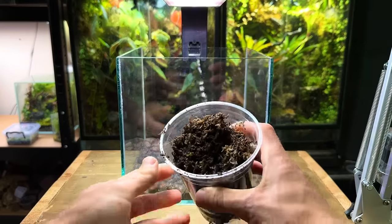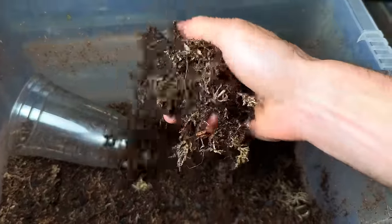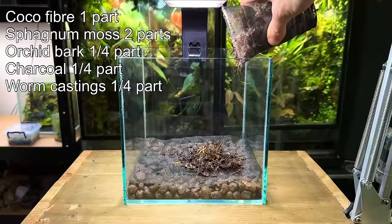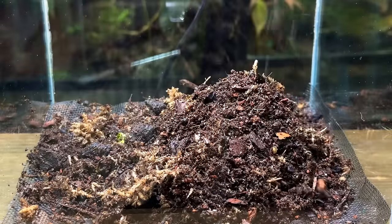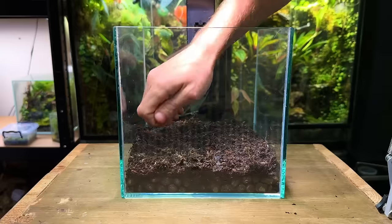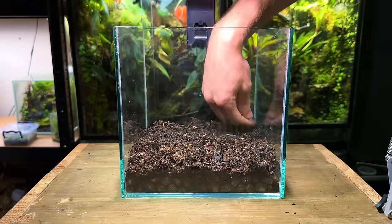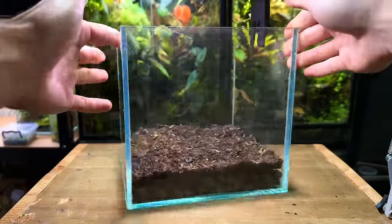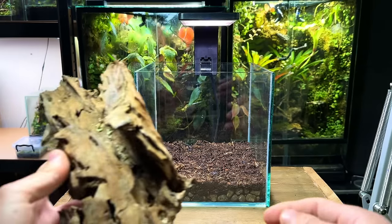Now it's time to get the substrate in. I'm going to use my usual terrarium substrate mix — I'll put it up on screen now if you want to try making it yourself. It's a quality mix that's ideal for use inside terrariums. I poured in a small amount and then used my hand to spread it out and gently pat it down into place. I usually recommend sloping the substrate up towards the back to create a good sense of depth, but as I want this terrarium to be viewable from every angle I'm going to keep it flat.